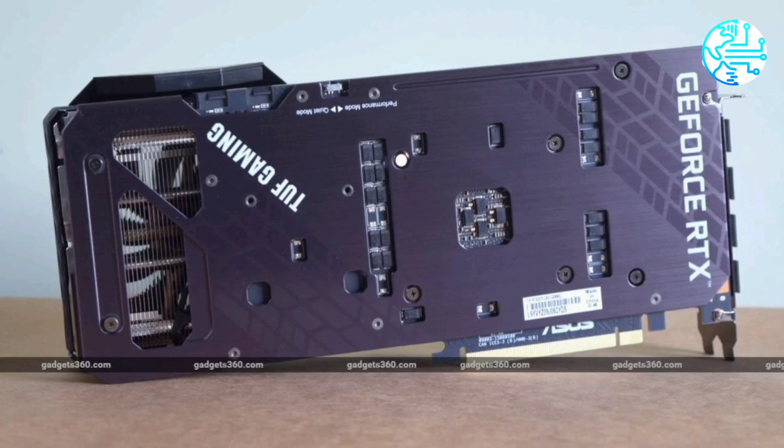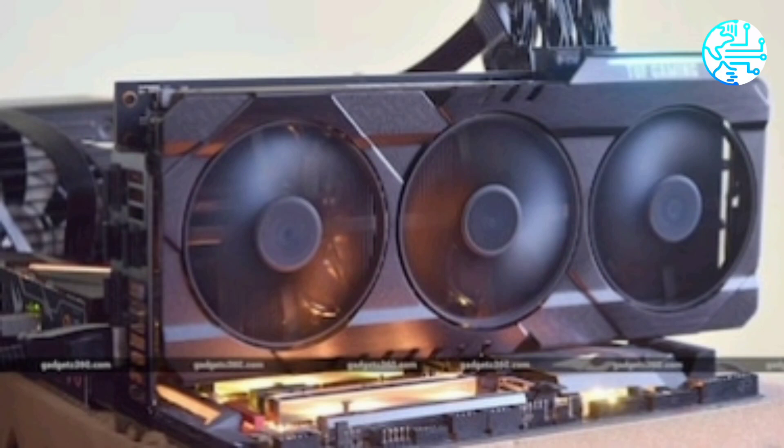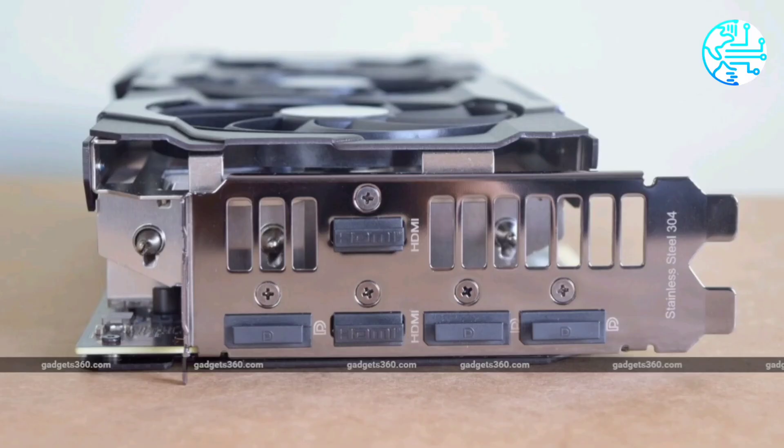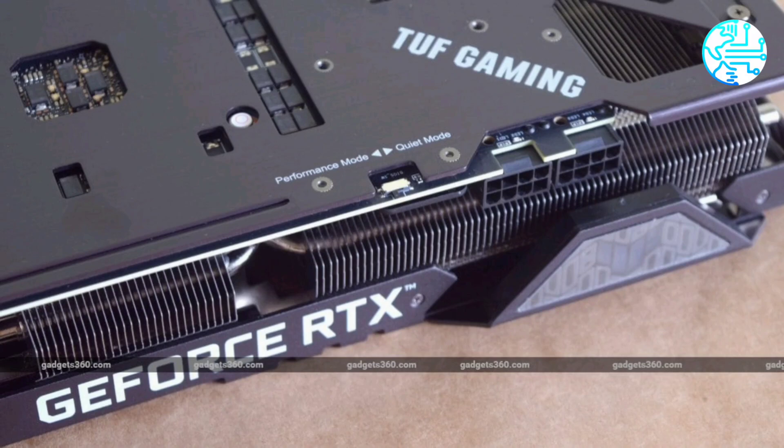The heat sink itself isn't huge but is very wide and spread out in three sections with multiple heat pipes snaking their way around between them. The sides are fully exposed rather than being enclosed in a shroud. This also means that hot air is expelled within your PC case, not channeled out through the back.